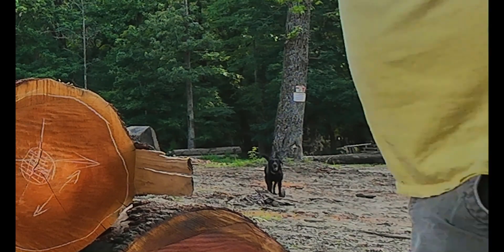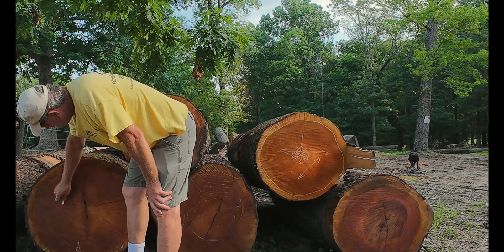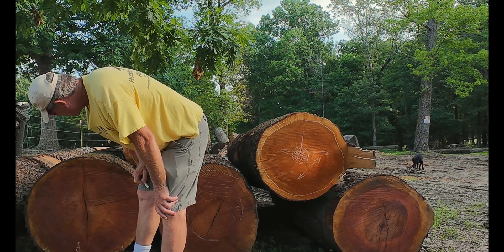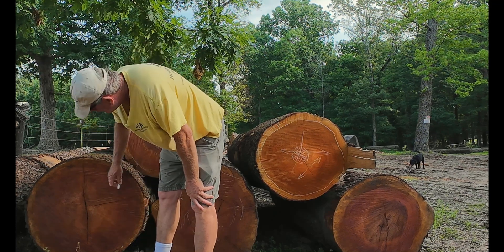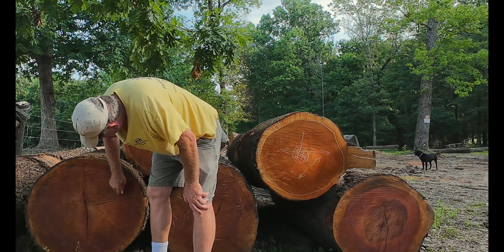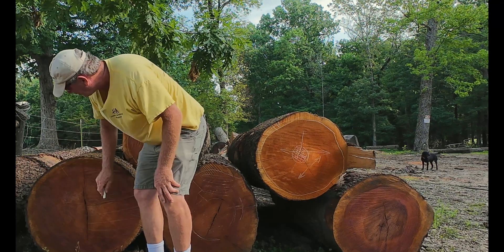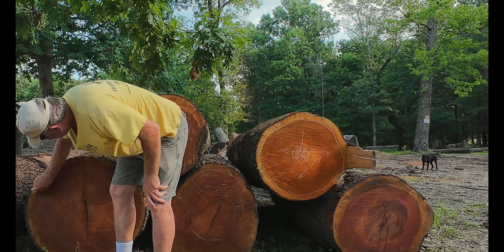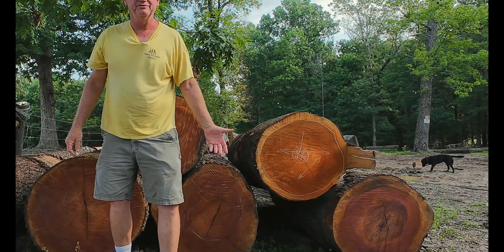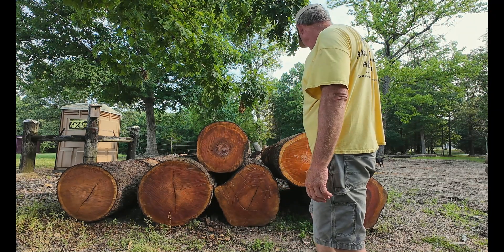This is a good one. Big log. Major stress this direction, major stress this direction — no big deal. I might even quarter saw this one because I've got stress going that way. I can take some real nice boards here, take some real nice boards there, and then reverse-roll quarter saw this guy just like that, that easy. So that one may be a quarter-sawing cherry by the time I get done with it. We'll have to see.